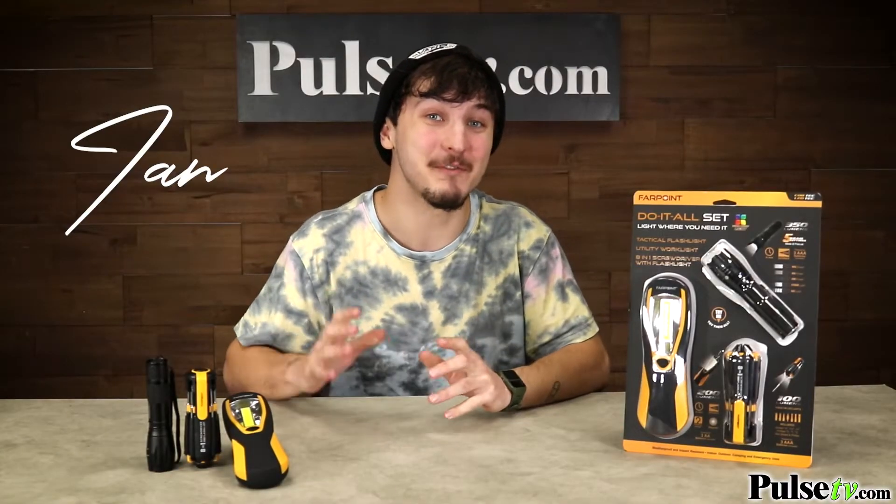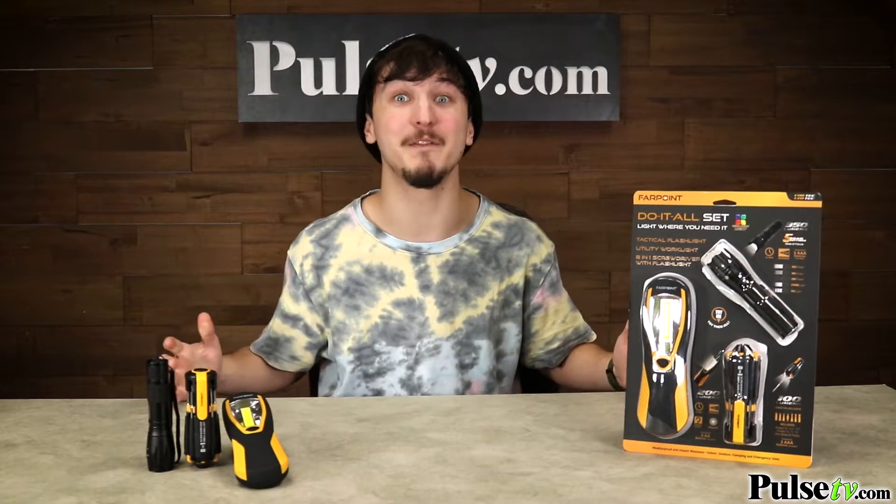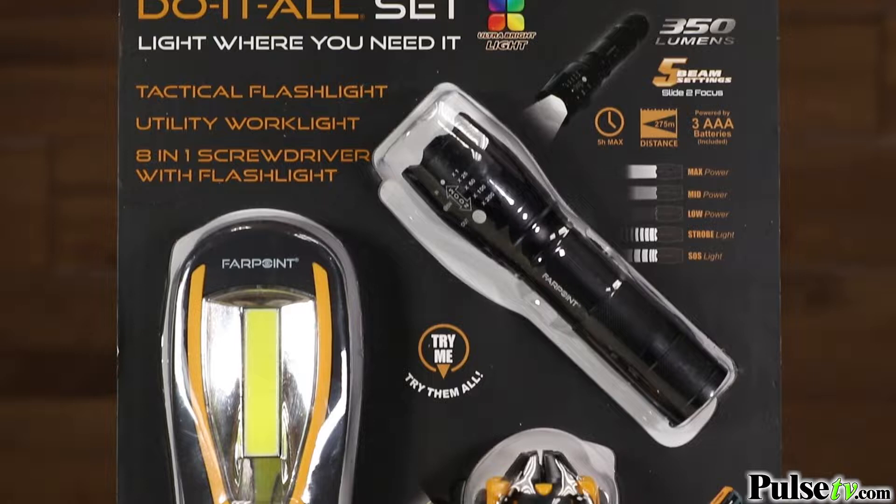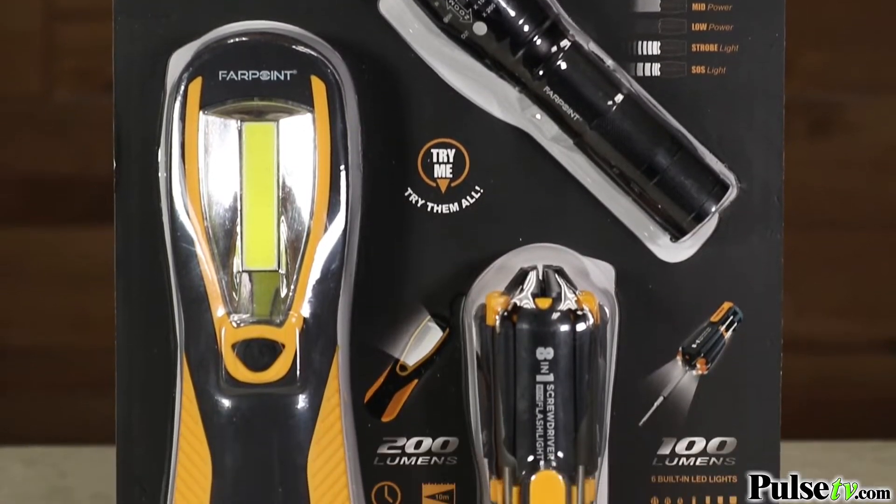Hey, it's Ian and today I have the Farpoint Do-It-All set. Now this is the lighting solution we've all been waiting for. It comes with a tactical flashlight, an eight-in-one screwdriver, and a utility work light. I'm really excited about this set because there's no job that these aren't perfect for.